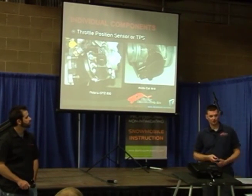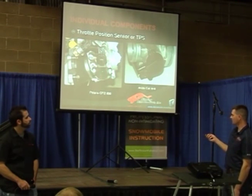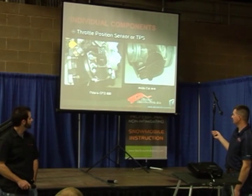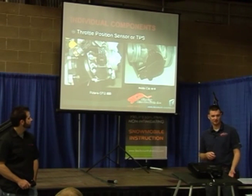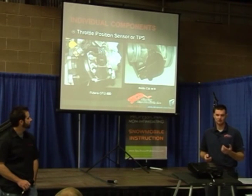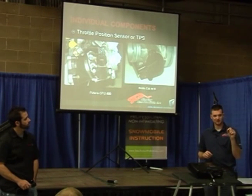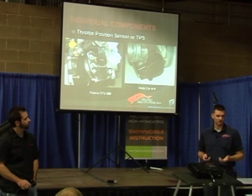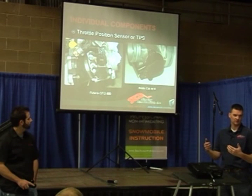We talked about throttle position sensor, or TPS, when we were looking at those throttle bodies on the first slide. That's a Polaris throttle position sensor mounted on the side of the throttle body; this is an Arctic Cat — basically the same unit. They're calibrated the same way. It's a zero-to-five-volt sensor: they pipe five volts to it and get less than five volts back. As the throttle valve changes position, it varies the voltage going back to the ECU. The ECU has a pre-programmed database with an assigned voltage to an assigned load — that's how it senses the throttle demand the rider is putting in.